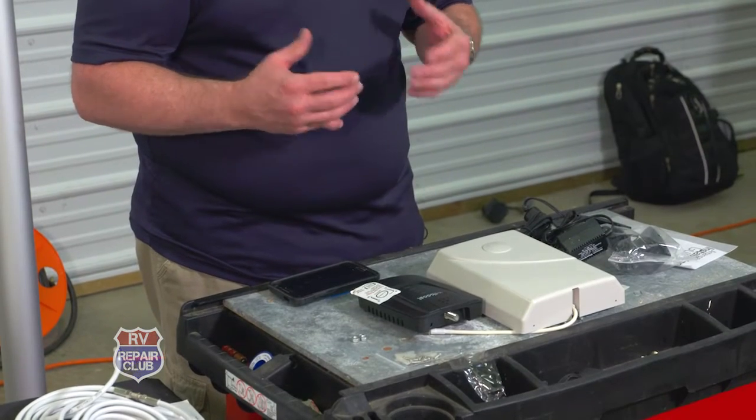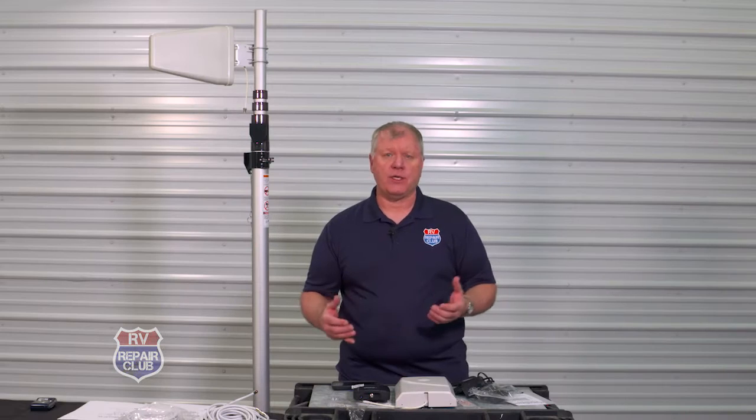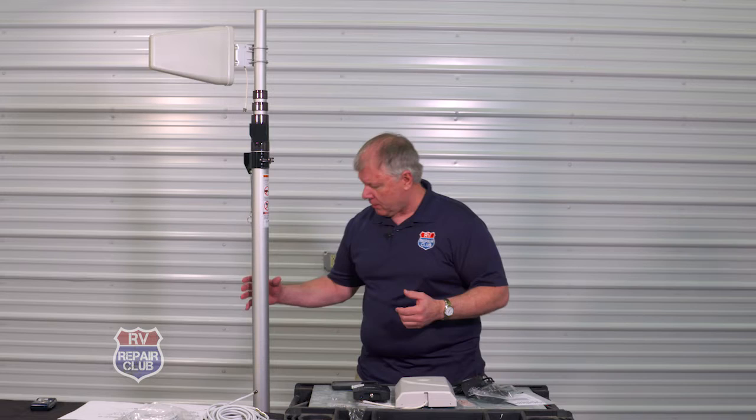We have a product here from WeBoost. It's going to help enhance that cell phone signal on 3G, 4G, or LTE, giving you fewer dropouts and better reception. It's the Connect RB65, and we have the model here.